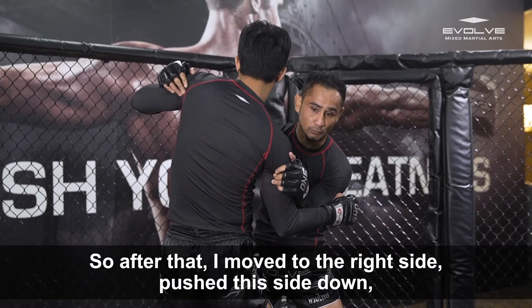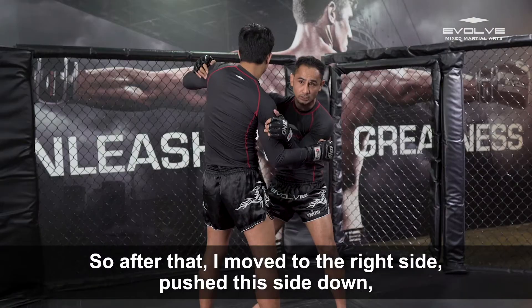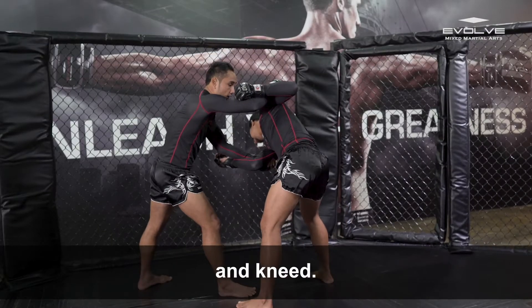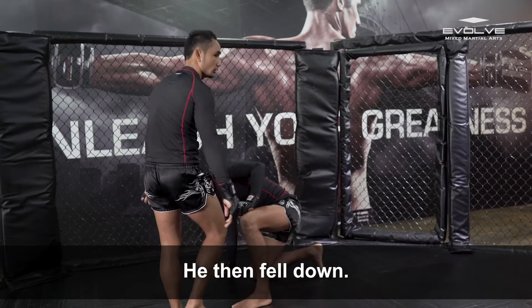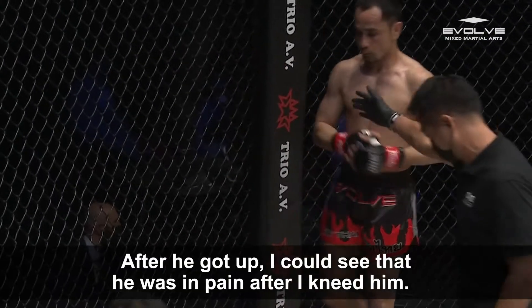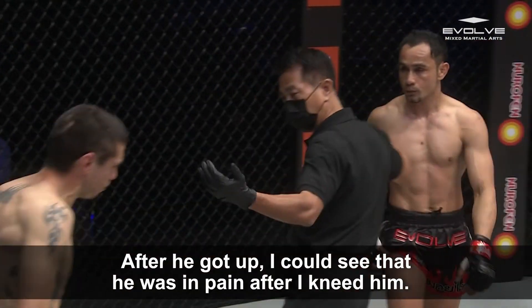I move to the right side, push him down, then up and sweep — and knee — boom! He falls down. After that, he gets up. I can see he's in pain already after the knee.